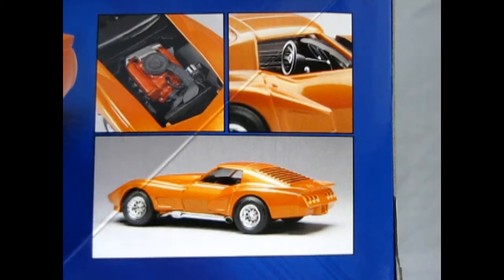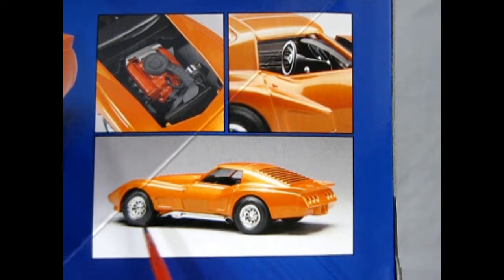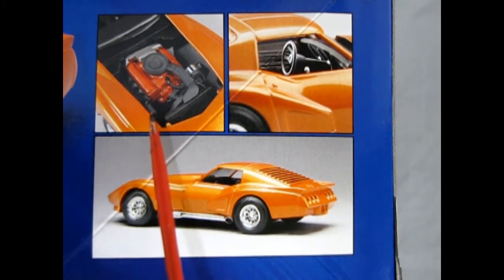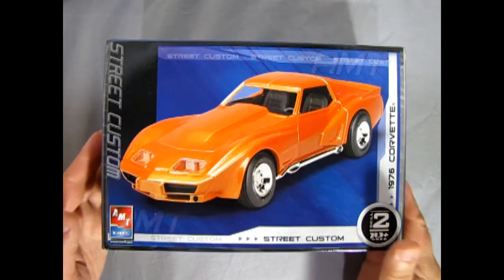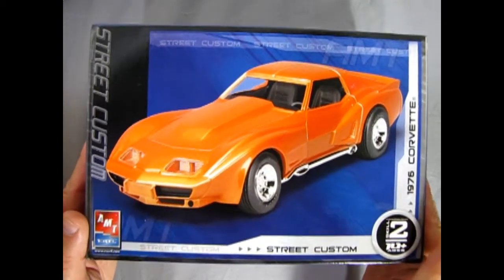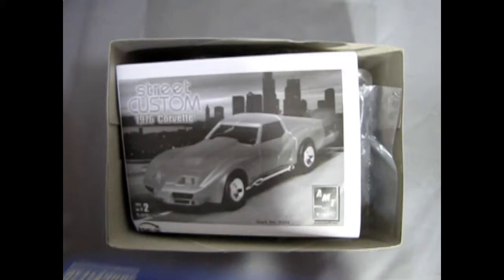This side of the box shows the model builder's build of it. As you can see, there's a nice three-quarter rear view — you get the cool looking vents in the window, six tail lights, and these amazing fender flares. There's our 350 cubic inch Chevy motor and our custom interior right there. Now we can remove the lid on our 76 Chevy Corvette Street Custom and see what's in the box.